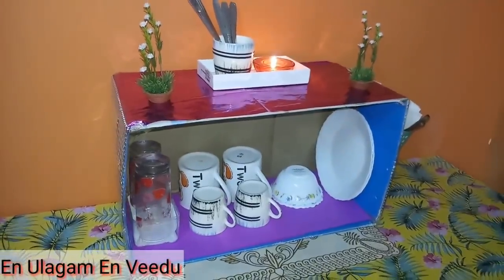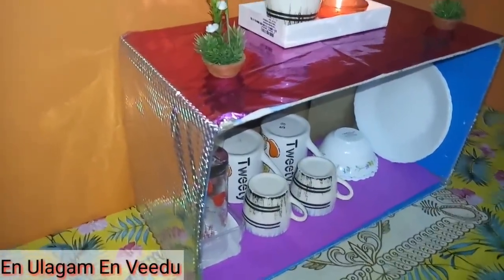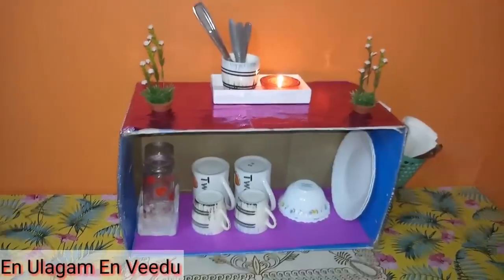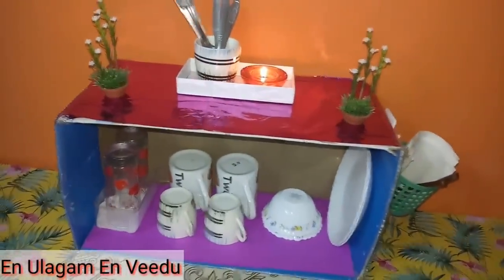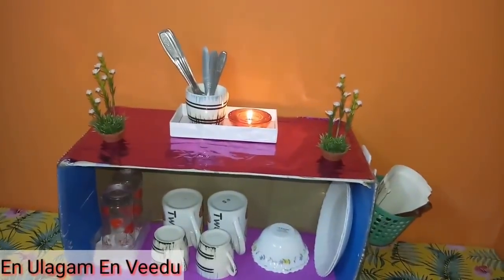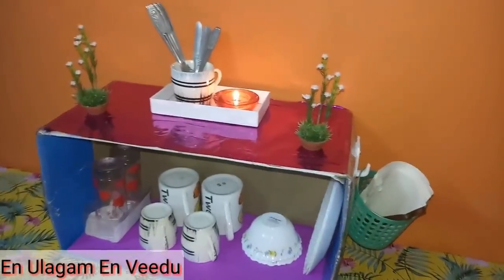Please check out how to organize the cardboard box. You will see how it is done neatly. You can also use color paper, full paper, or newspapers. You can stick it on the paper. You can also use these ideas to organize your countertop. You can also use a rack or cracker unit for your countertop.